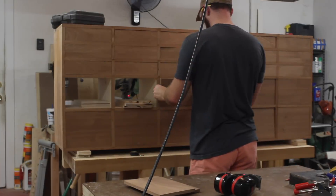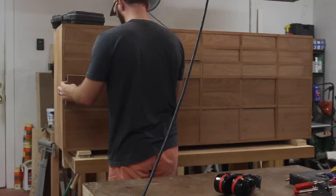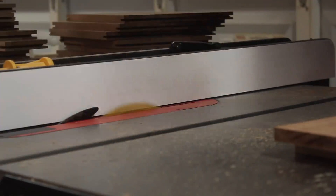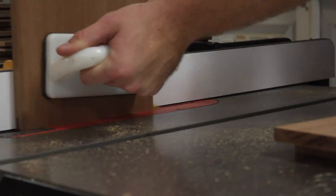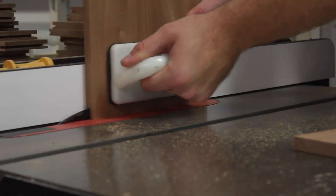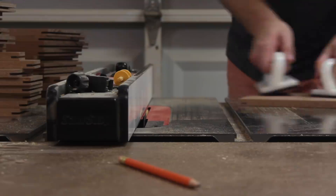I'm going to be using half-blind lock joints again, which I've done in the past, and I've also made a separate video detailing the setup, which is pretty simple if you want to give it a shot. It's really just three cuts at the table saw — two on the drawer fronts and one on the drawer sides. For the rear end of the drawers, I'm going to be using a simple housing joint, and then I can move on to gluing up all of these drawers.